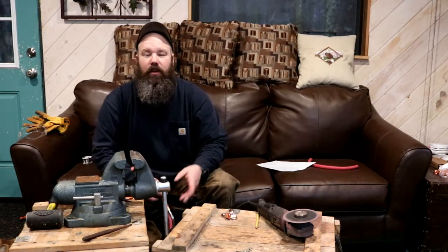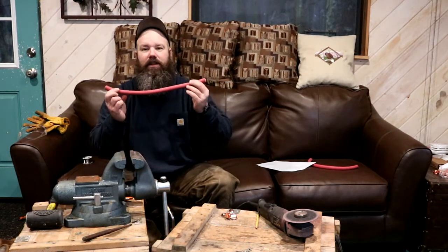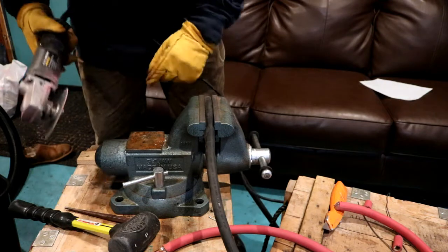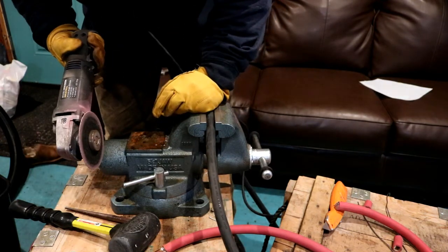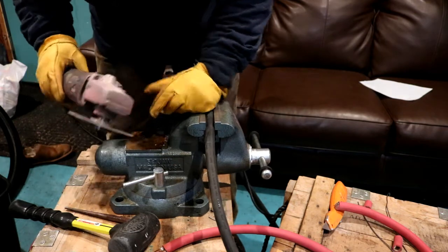First, we got the batteries the way we wanted to connect them, then we went out and took measurements. I cut some of these to length already. I don't have any big fancy wire cutters, but I got a grinder — and this is how I was cutting the wires.